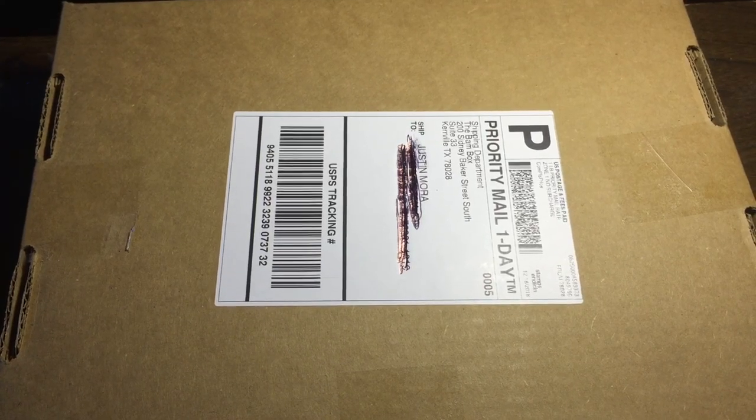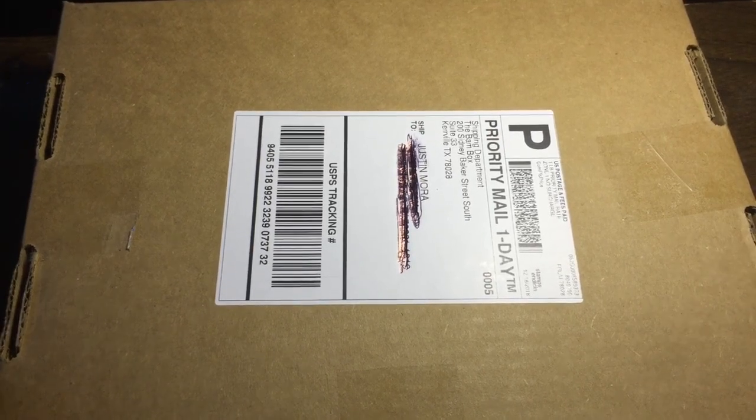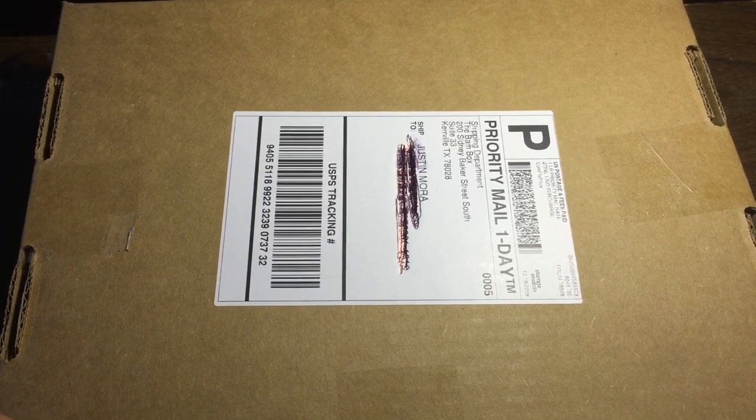Hello guys, today I'm gonna do an unboxing of the December 2018 BAM pop culture box. Let's take a look inside.